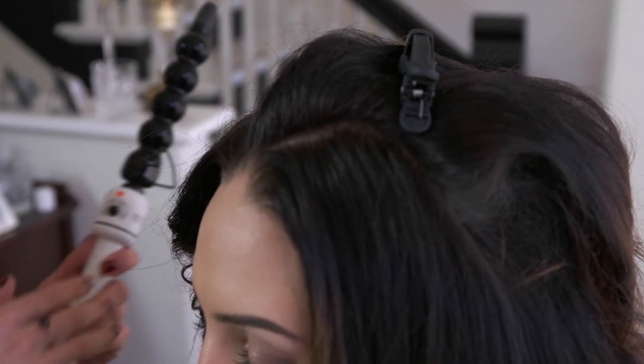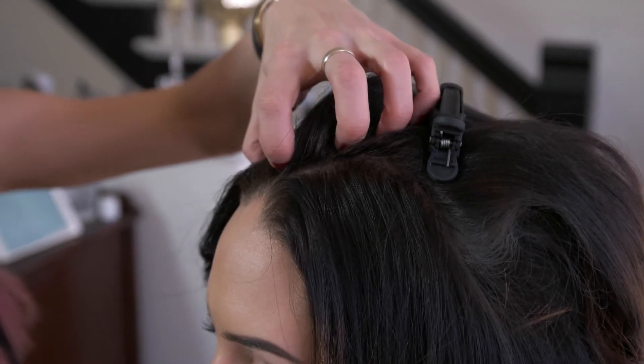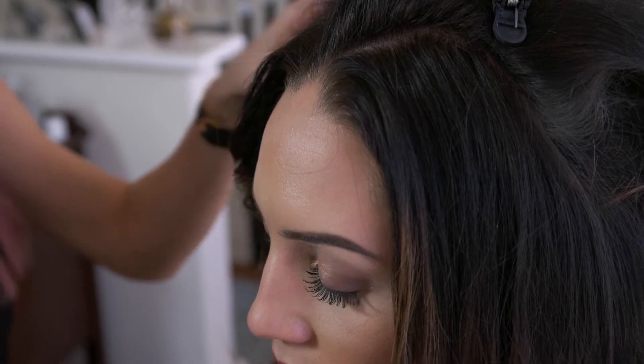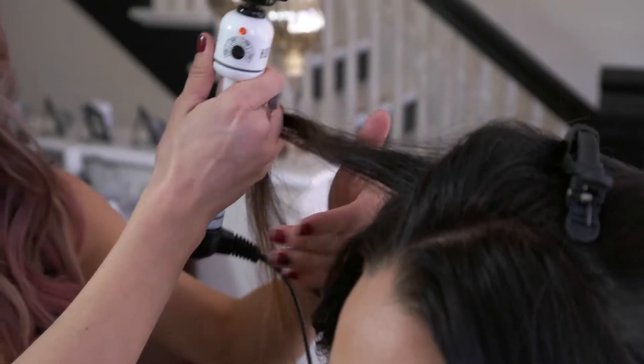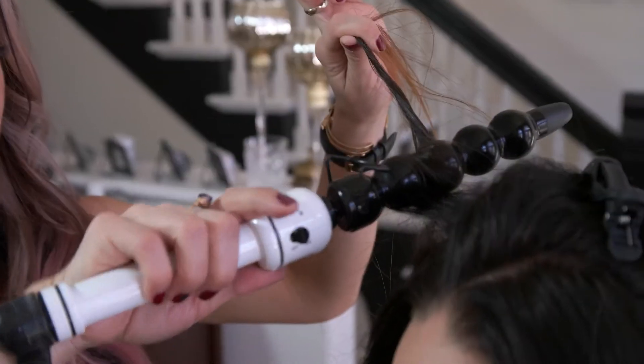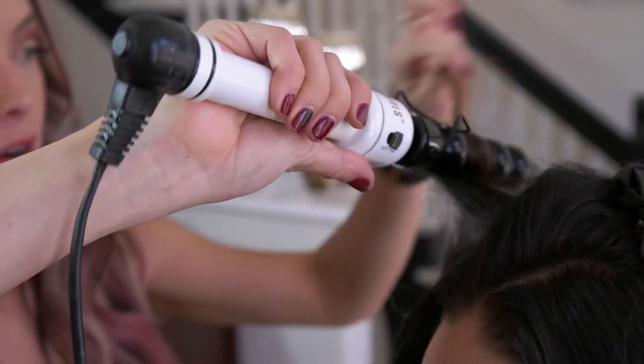Now you want to find your part wherever you want your section to fall — she likes to part just a little bit off-center. We've teased this section right here, and we're just going to start by curling away from her face. You can see we take this section, wand it, and I'm curling back and away. It's still at a diagonal — not horizontal or vertical. You always want to keep it at a diagonal, and I'm using a lot of tension on her hair.